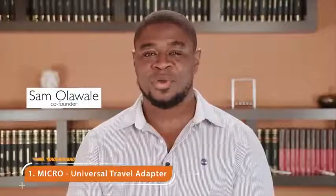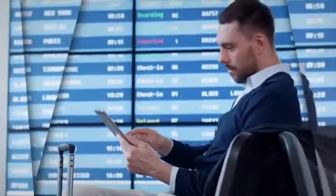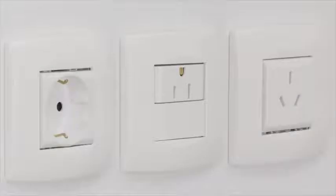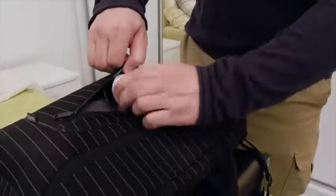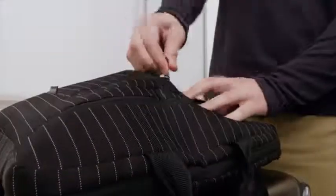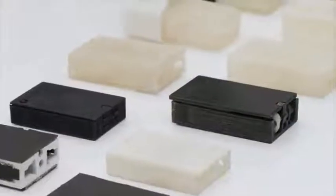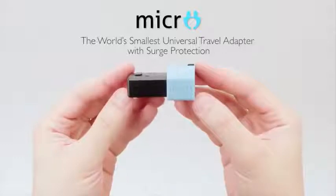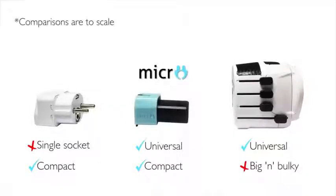Do you travel? When you do, your devices travel with you. Plugging your devices in different countries can be a challenge. Simpler travel adapters only plug into one type of socket. Universal adapters aren't the most travel-friendly because they're big, bulky, and quite heavy. After countless prototypes, extensive testing, and customer feedback, we created a better solution to help travelers plug their devices anywhere in the world. Introducing Micro — the world's smallest universal travel adapter with surge protection.